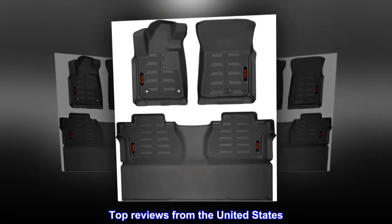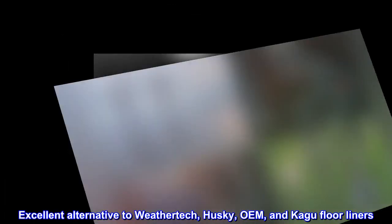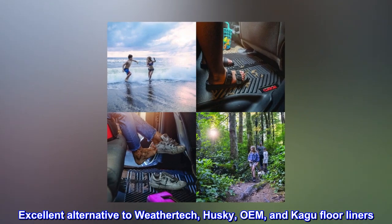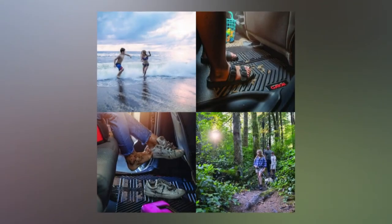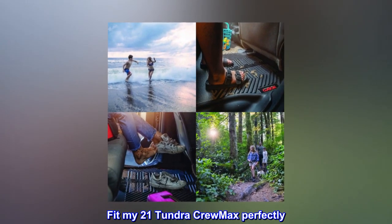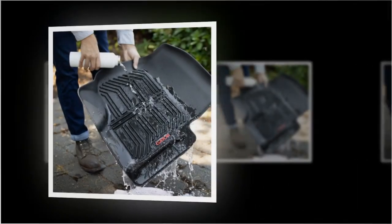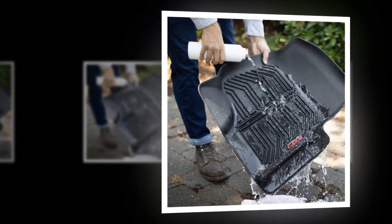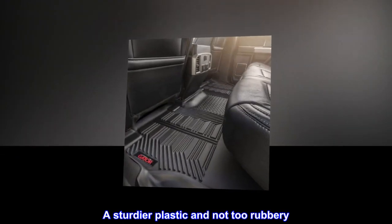Top reviews from the United States. Excellent alternative to WeatherTech, Husky, OEM, and Kagu floor liners. Fit my 2021 Tundra Crewmax perfectly. Better coverage than OEM liners.